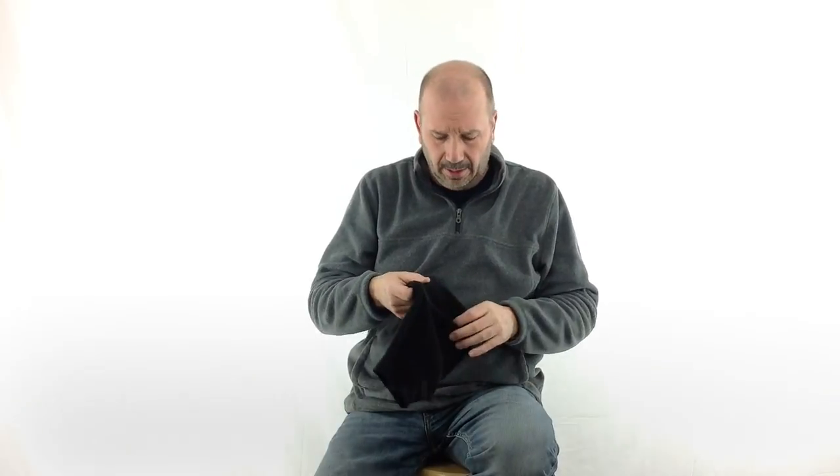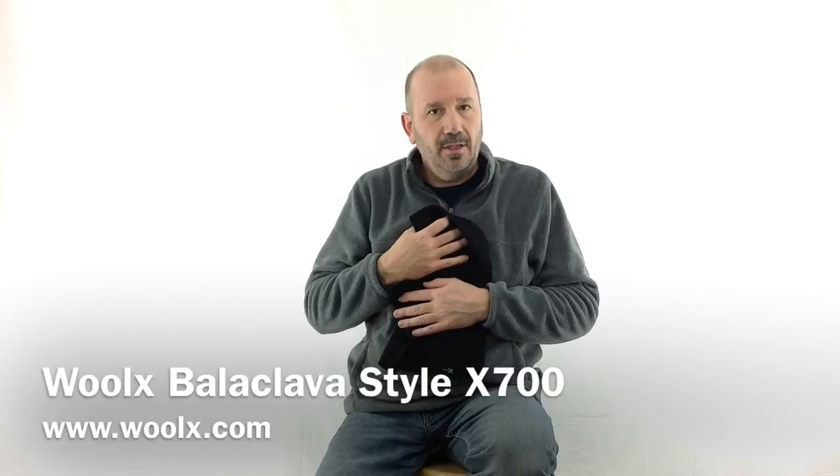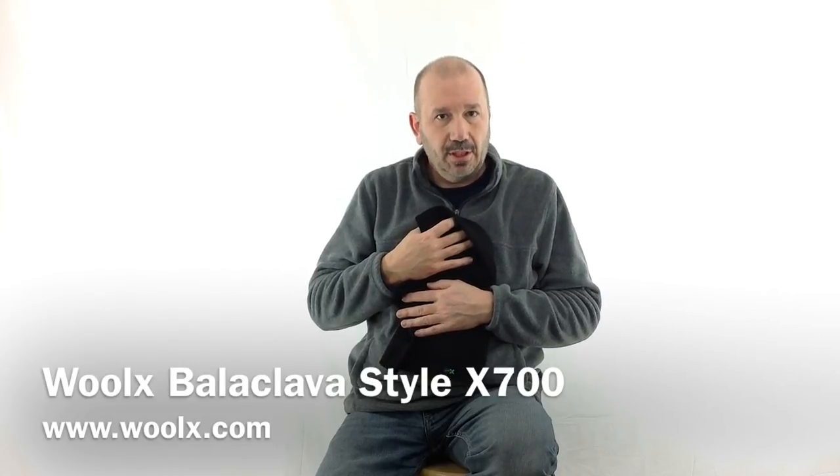Worn several ways, it's a must-have. A nice thing about it — when you warm up, this thing just folds up nice and small and fits right in your pocket. So if you're out in the cold and you need a good piece of versatile protection, go over to www.wool-x.com and check out the balaclava.